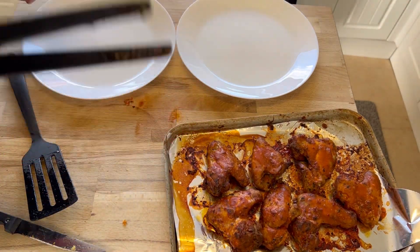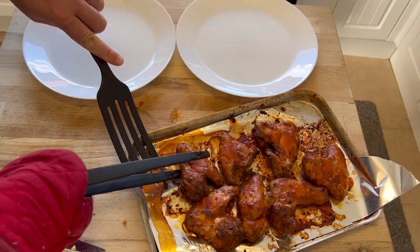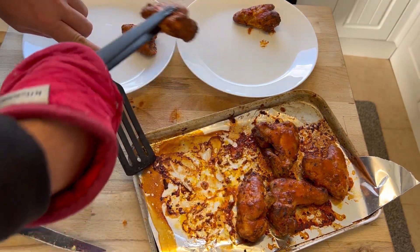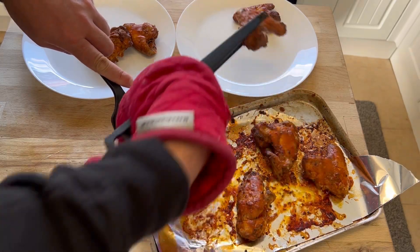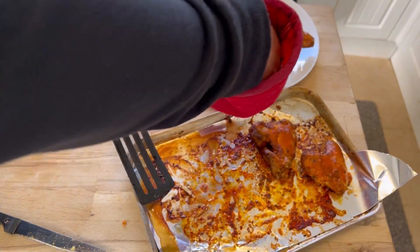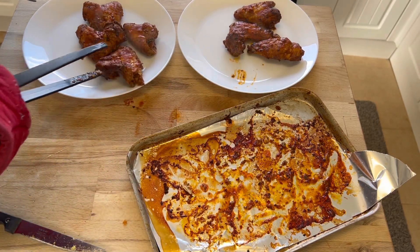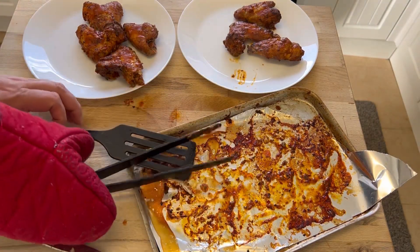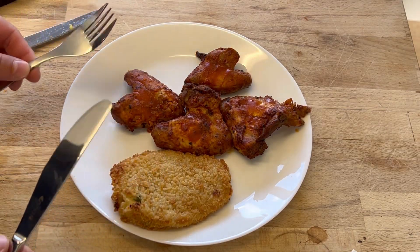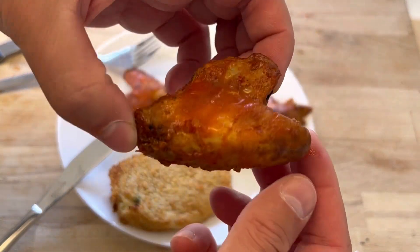Alexa, start timer at 10 minutes. It was only about seven minutes but we've got there. Let's get a nice big one — and another one. I'm going to try this on camera but I'll have to let it cool down for a minute. Okay, they've cooled down a little bit — just enough for me to pick one of these wings up and give it a quick try. Let's start with a little one. Wow, nice!